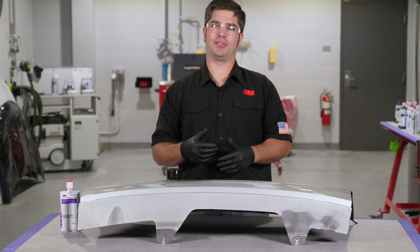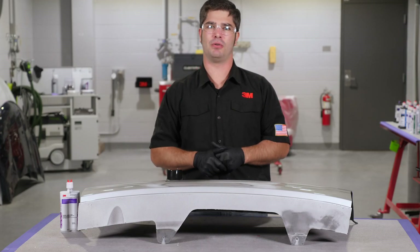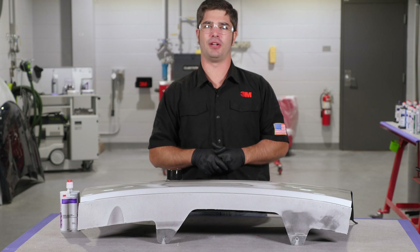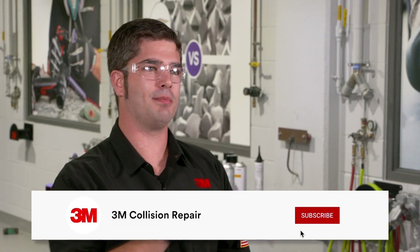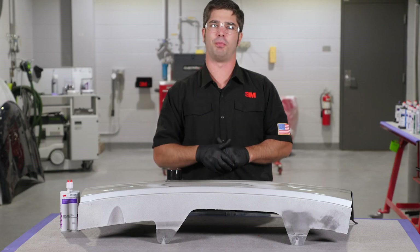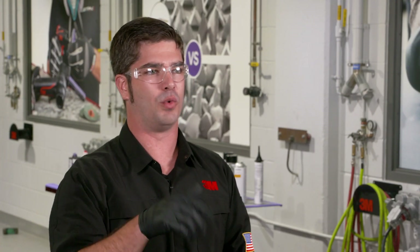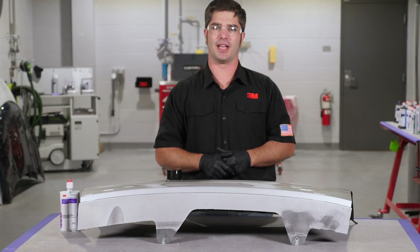For more information on this and other plastic repair topics, please visit us at the 3M Collision Repair Academy — the link is in the description below. Also check out our other videos here on YouTube. Hit subscribe and the notification bell so you get the most up-to-date information as we release it, keeping you current with the industry's best practices and 3M recommendations. If you like this video, give it a thumbs up and comment in the section below. Thanks for watching and I'll see you next time.